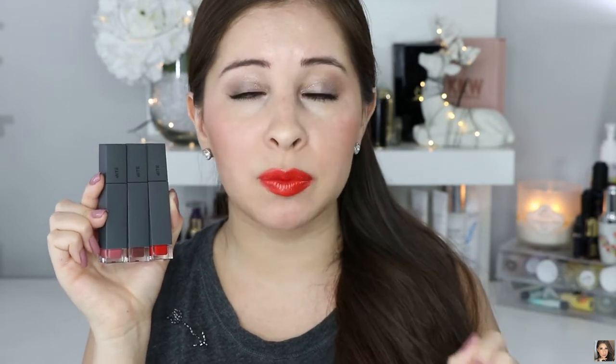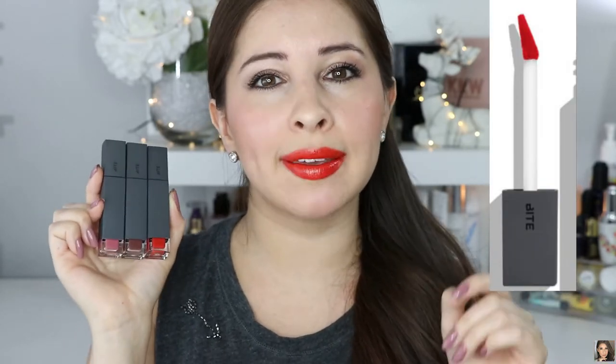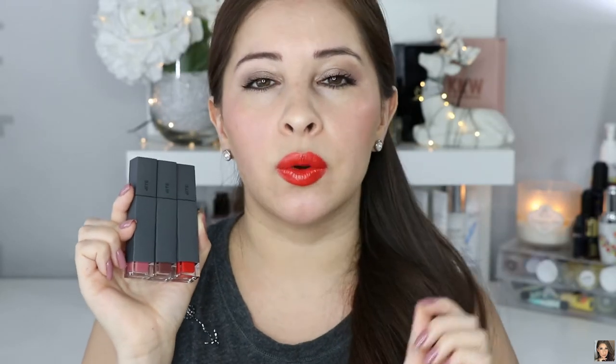So first I just want to share a few positive things about this. Now these are very pigmented. For my lip color right now, all I used was just one swipe — I didn't have to continue to dip my brush in the product because this is all you really need. They are very creamy and very moisturizing. I really enjoy the brush because you can get into all the nooks and crannies and really define your lips.